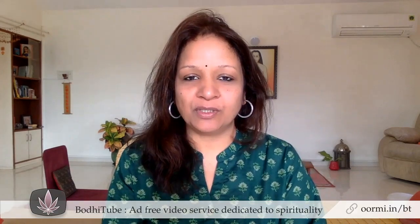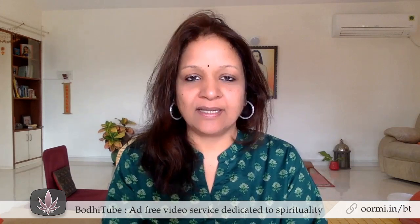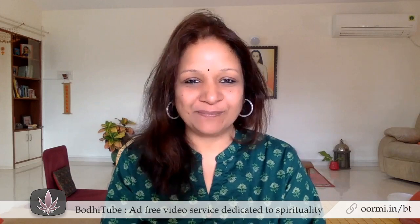Namaste. I'm going to share with you the first 10 exercises. I will do each one twice and share the instructions, so please follow them.